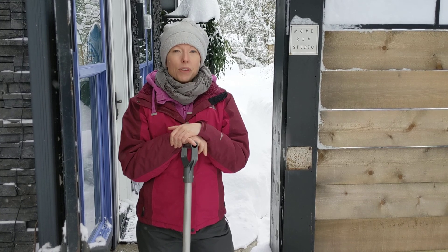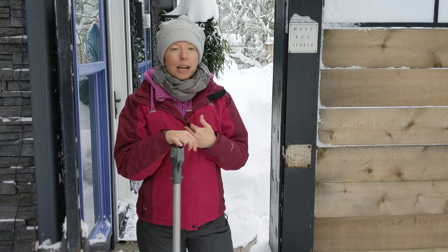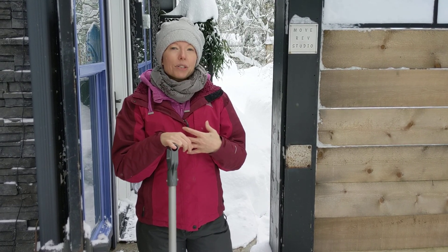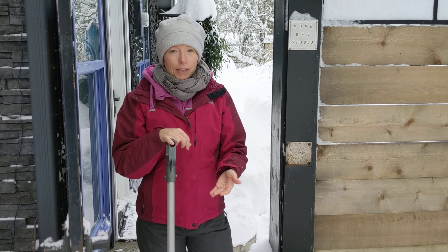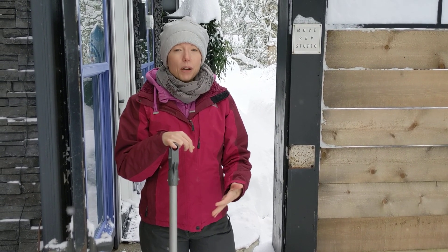First thing you want to think about is becoming more aware of what's going on in your body. We're going to be using that interoception that I talked about in my last newsletter. So really pay attention and listen, and that means you're going to have to slow it down a little bit. And that's okay — it's also going to protect your back and your core and your pelvic floor.